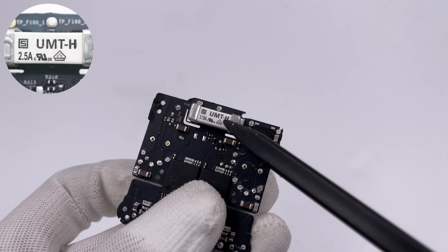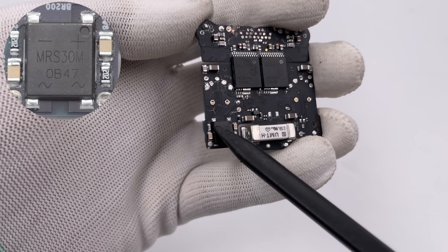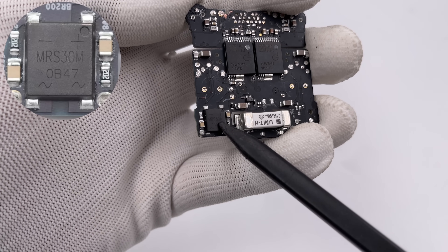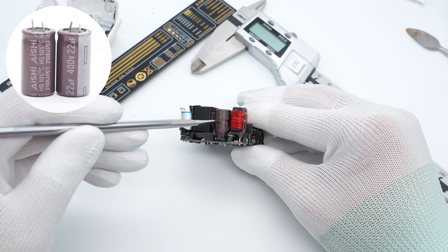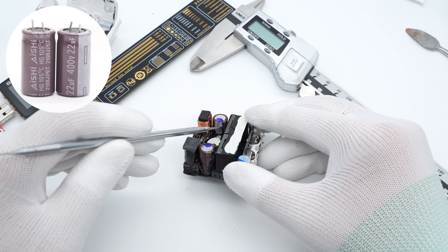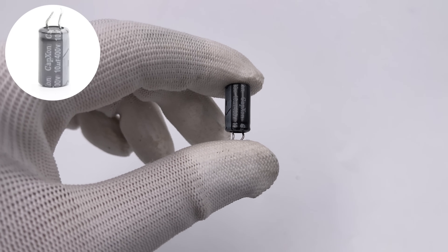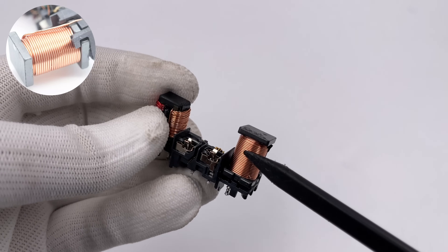The rated current of the fuse is 2.5A. Here is a fast recovery bridge rectifier from LITON, model MRS30M, rated 3A 1000V. There are three primary electrolytic capacitors in total; all of them convert pulsed DC into pure DC. Two are from ANCHE, rated 400V 22μF, and the third is from CAPEXON, rated 10μF 400V. The differential mode choke is next to the AC input socket.